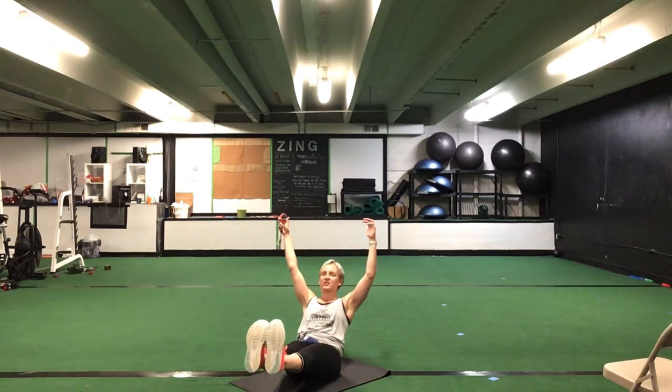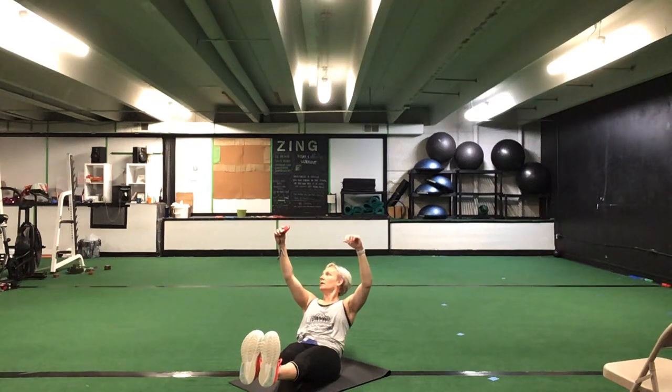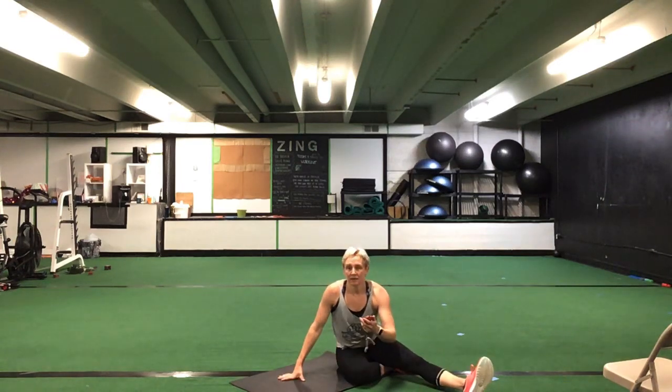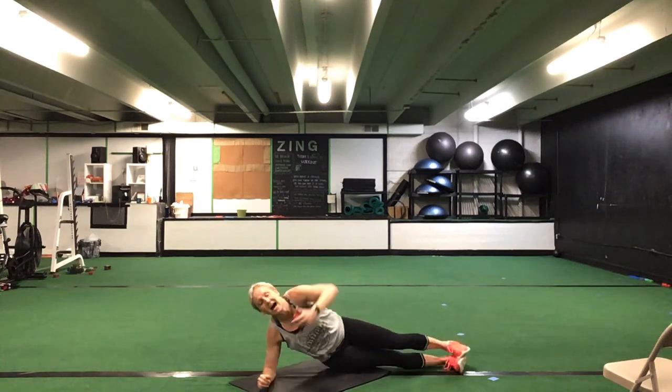30 seconds, last set, get that Egyptian hold. Knees again can be bent or straight. Suck that belly button in towards your lower back. Nice job, keep it going — you are halfway there. You have 10 seconds to go. Five seconds. Time.